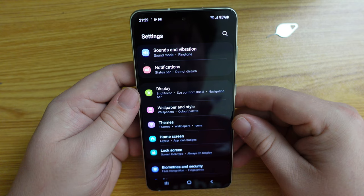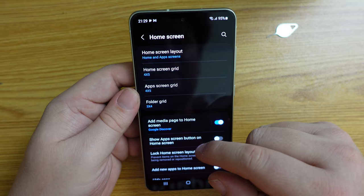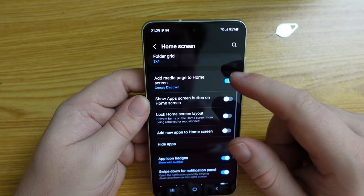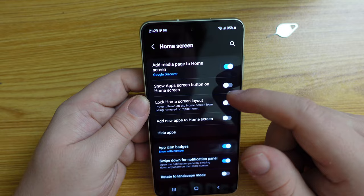Let's have a look at the home screen settings. In One UI 4 you can do some customization: you can decide grid sizes, the number of icons, and the folder grid. If you go to the edge, it gives you Google Discover — I'm fine with that. I think that's everything.